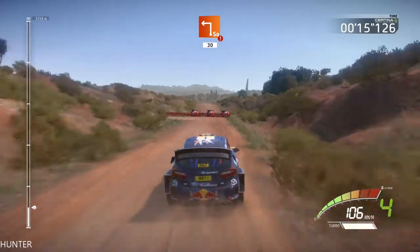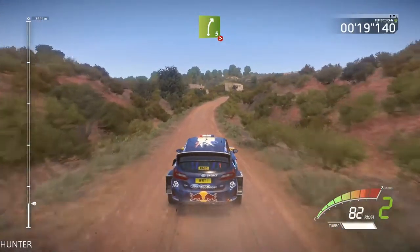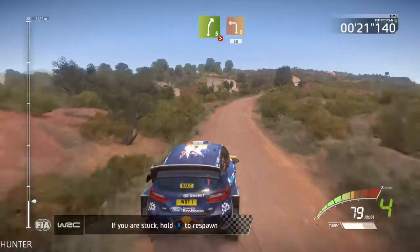Break, square left, 13, and right 5, long, tightens, and left 3, 20.